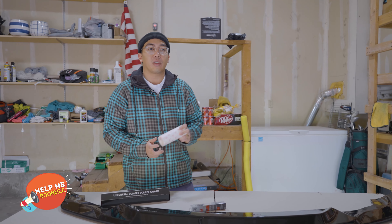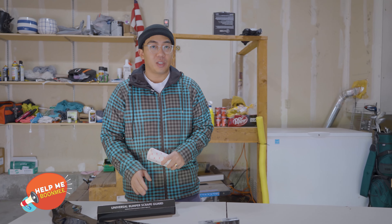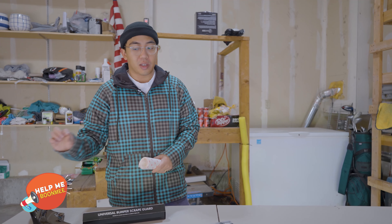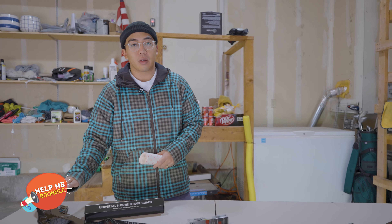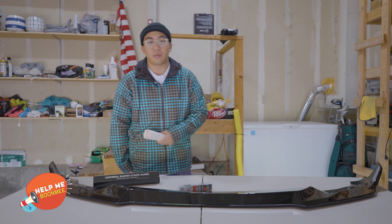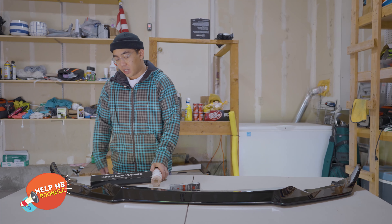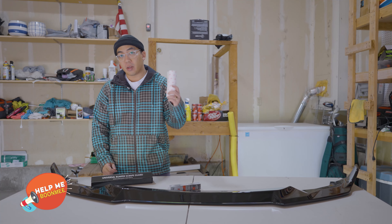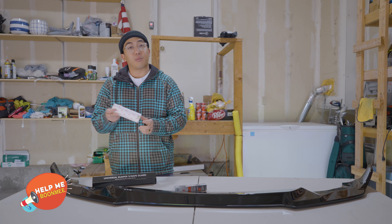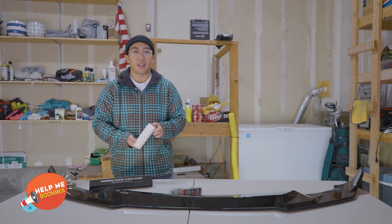Another thing to note is when I installed my lip, I did not put any paint protection film on it. Because that piece is so low to the ground, regardless of how fast or slow you're going, there's going to be rocks flying up that are really low to the ground. That whole front end of the front lip pretty much just got covered in small little rock chips that took away from the paint and clear coat. So I would highly recommend getting a small roll of 3M paint protection film — I just bought this off Amazon. It's pretty easy to apply and I'll show you how here in a little bit.